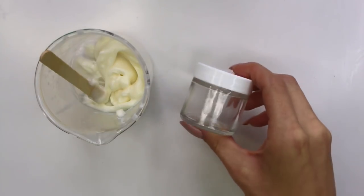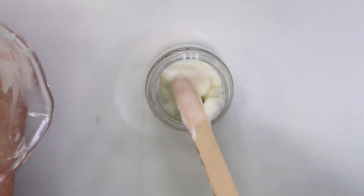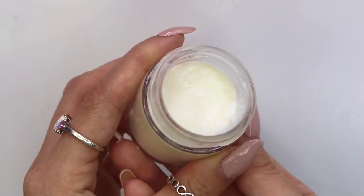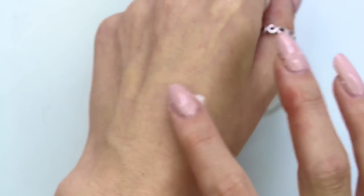I'm grabbing this one ounce glass container — I'll link down below where I purchased it along with all the other ingredients used in this video so they're easy for you guys to find. Here's how the under-eye cream looks. It's a very lightweight texture and it just melts into the skin so easily. It doesn't leave a greasy residue and it helps with under-eye bags and puffiness. I think you guys will absolutely love this recipe.